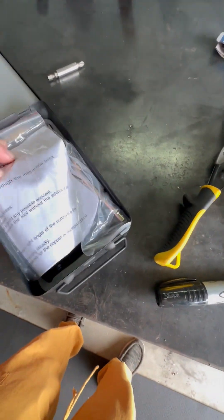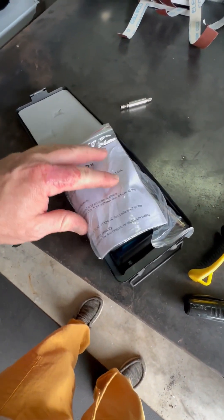I did use the box, by the way. I thought, where the hell am I going to put all these pieces without losing them? So I put it right back in the box.